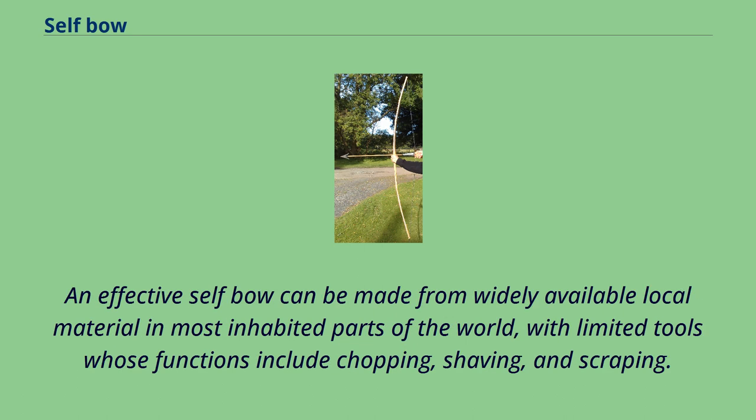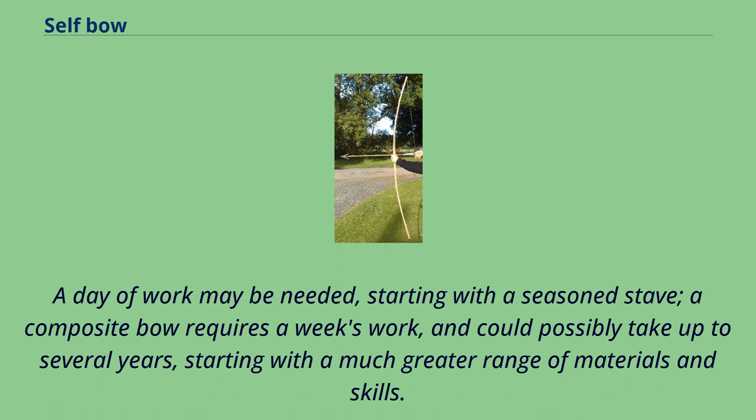An effective self-bow can be made from widely available local material in most inhabited parts of the world, with limited tools whose functions include chopping, shaving, and scraping. A day of work may be needed, starting with a seasoned stave.